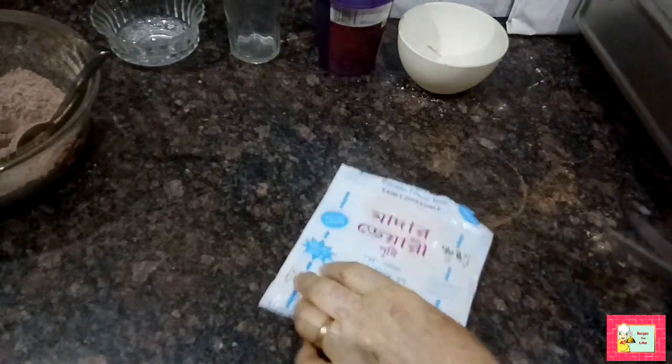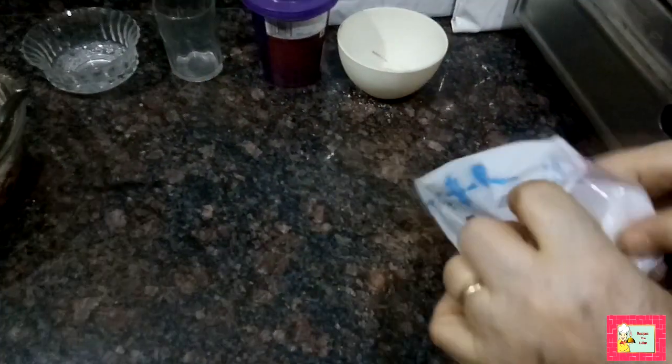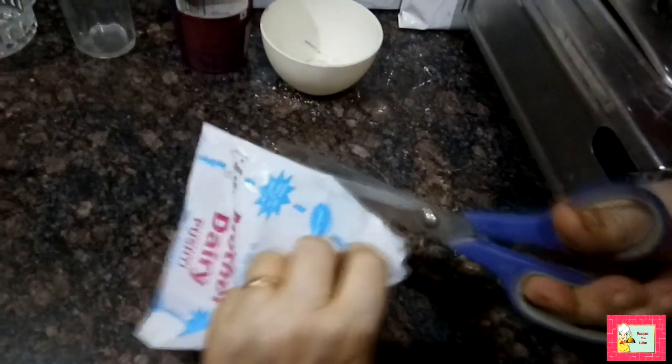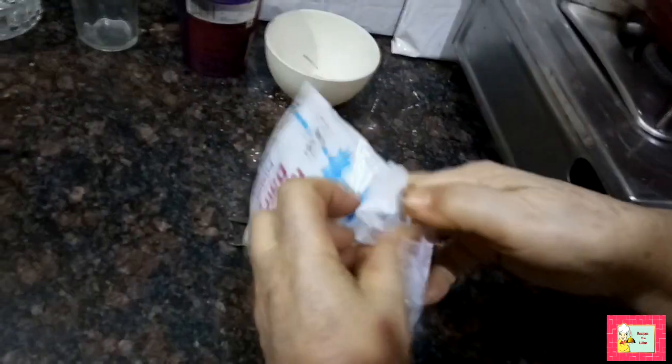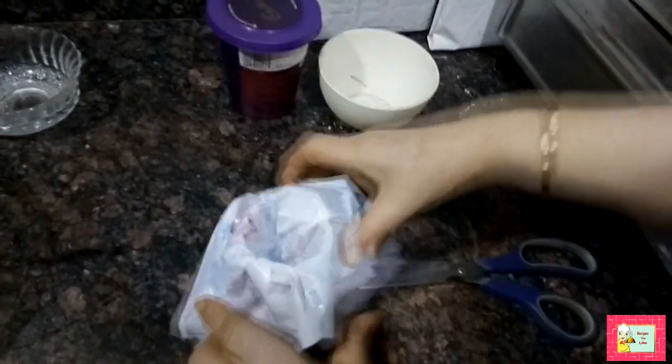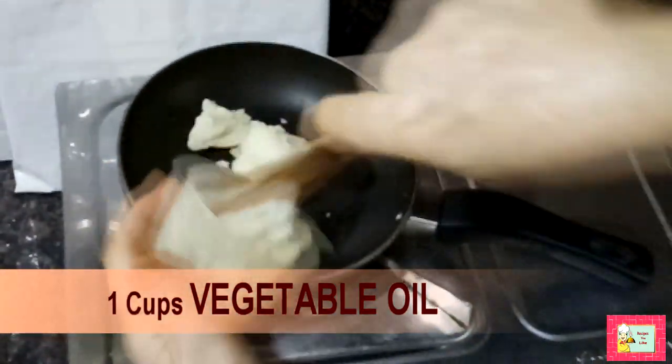Now get hold of a soft plastic bag — we have taken a milk polythene bag — and make a cone out of it in the way shown, then place it over a glass.